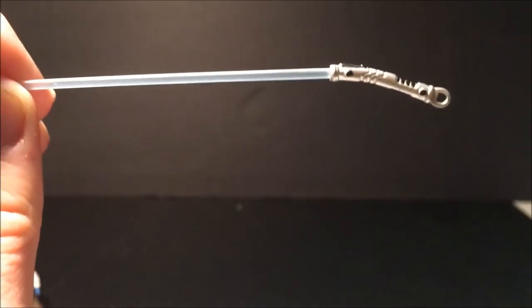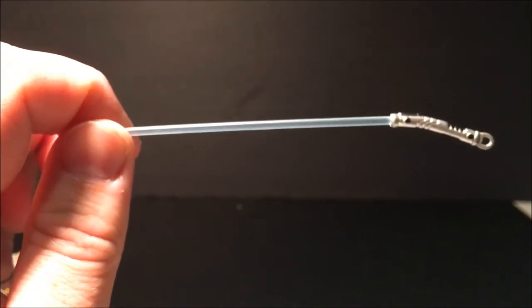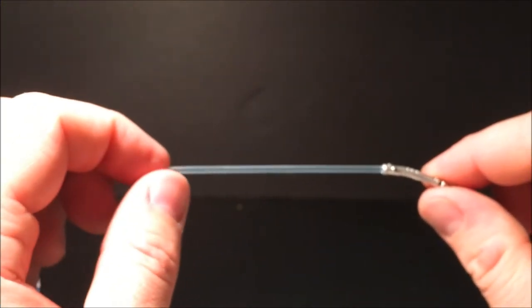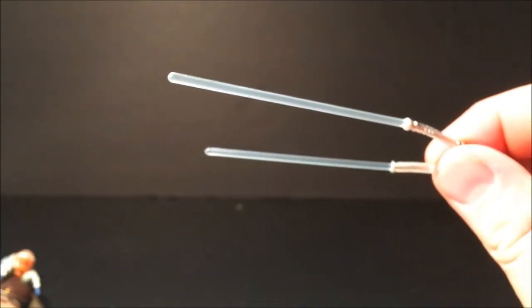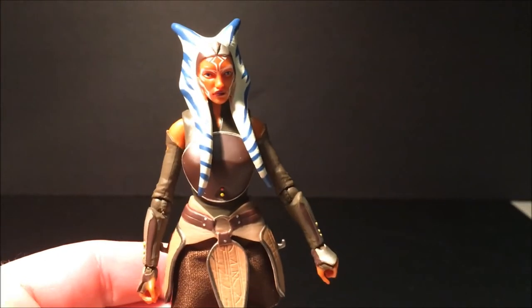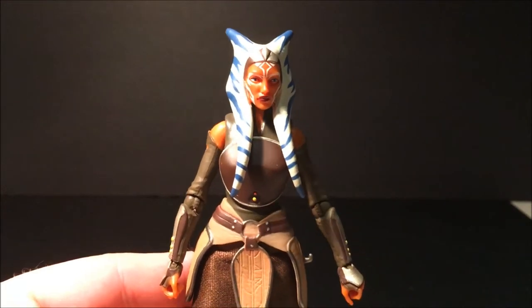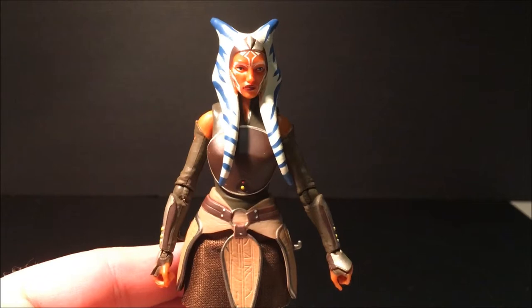We've got this really nice light blue blade. They appear pretty much white in the show — in Rebels — but it's nice that they've gone and given it this really light blue look. It's a nice touch. Onto the figure itself, they've done a really good job of bringing Ahsoka to life. They've gone the realistic route, which is awesome.